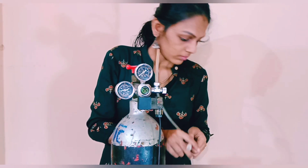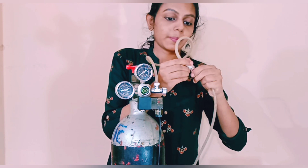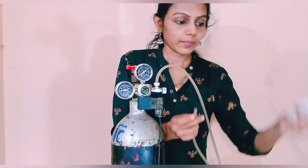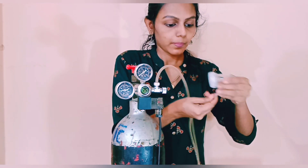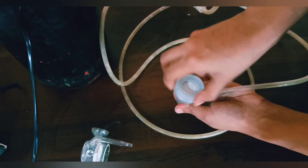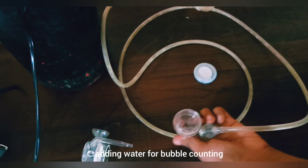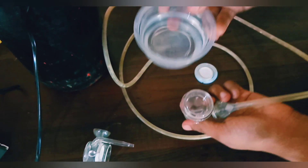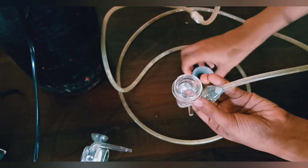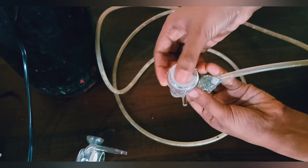Connect the other end to the CO2 diffuser. Fill some water into the diffuser since it has a bubble counter in it — fill about 80% of the space, then close it.